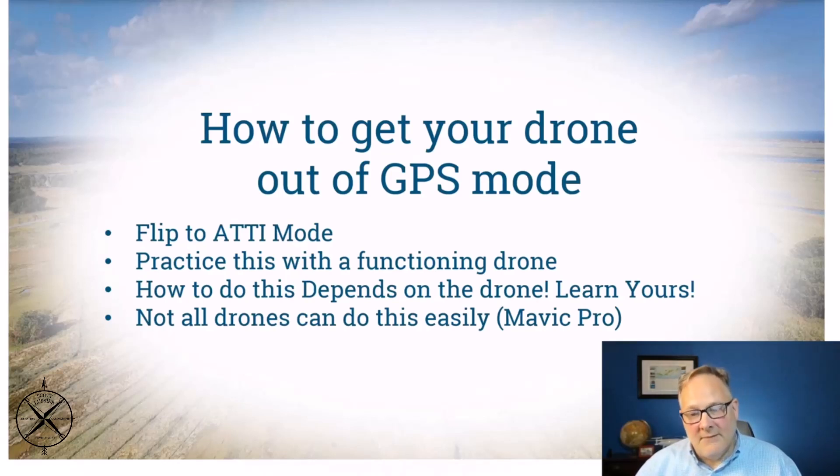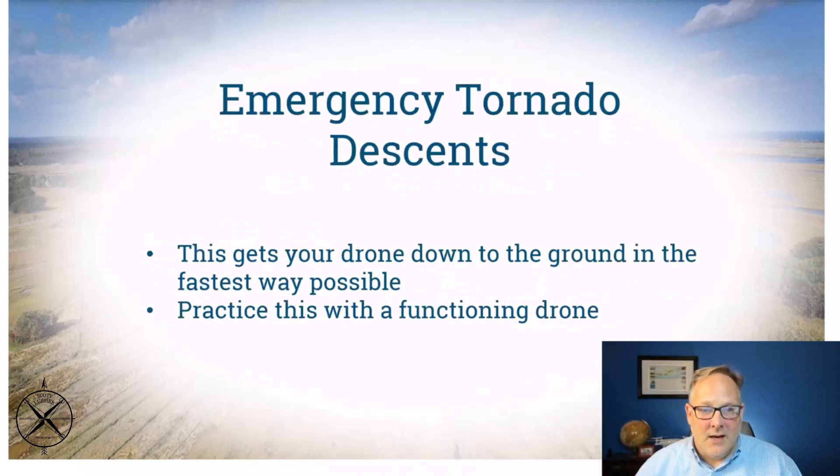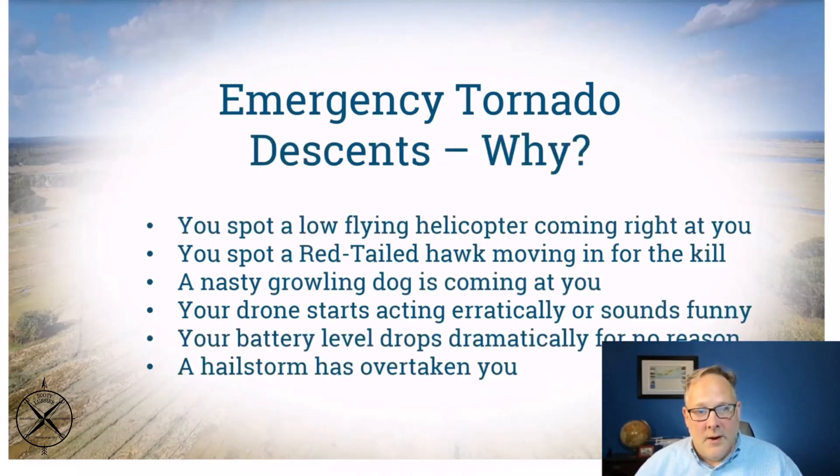Find out how to do this for each of your drones — it's not as easy on some as others, like the Mavic Pro. At some point you may want to do an emergency tornado descent. This is the best way to get your drone down to the ground as fast as possible. Practice this with a functioning drone — you don't want to do it for the first time when something's gone wrong.